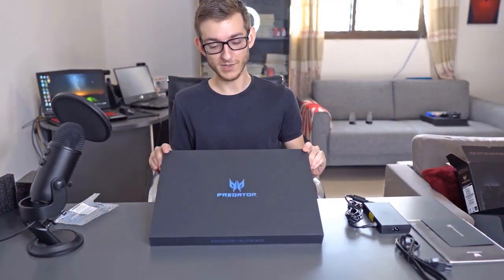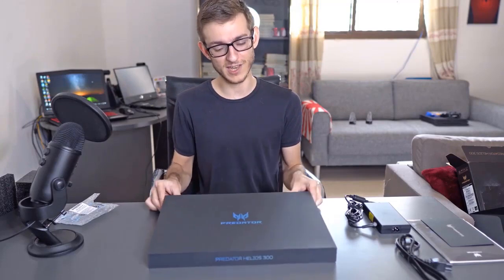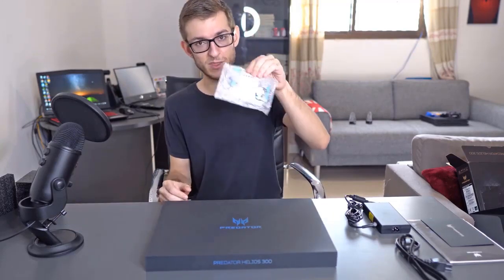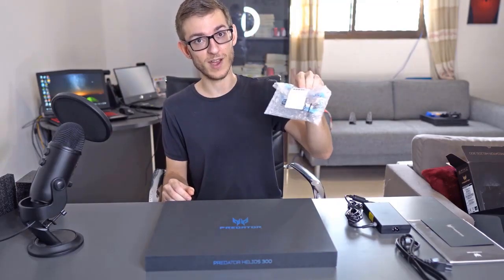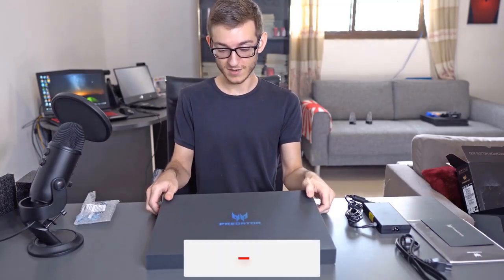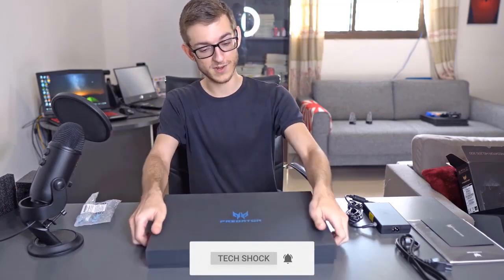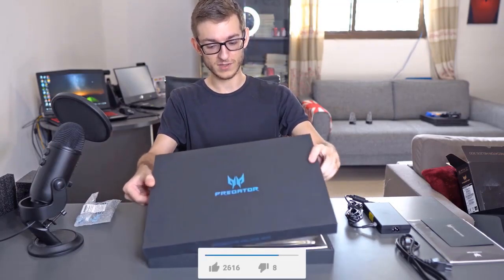Here we have the laptop sitting. It's quite heavy but we'll take it out in just a moment. By the way, this is a hard drive bracket for upgrading your storage capacity. It comes with a ribbon cable as well which you plug into the motherboard. So let's get straight into opening this.